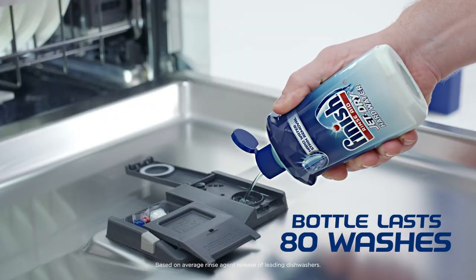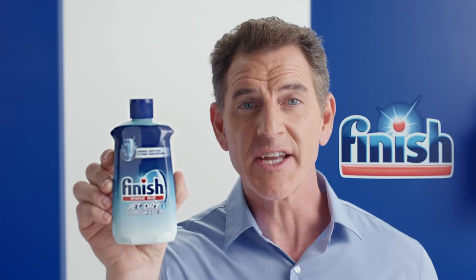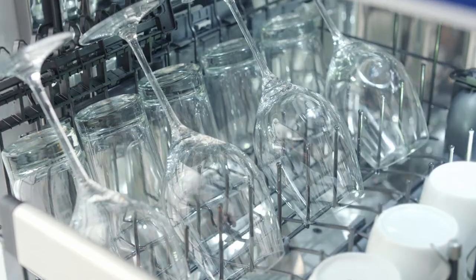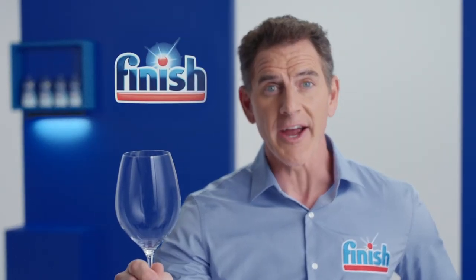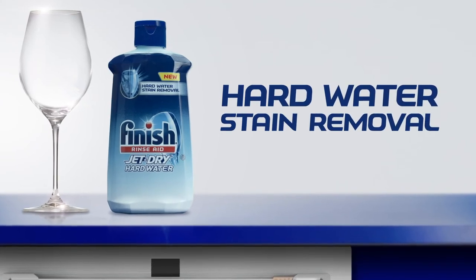Simply fill your rinse-aid compartment with Finish JetDry Hard Water. In just a few washes, you can say goodbye to dull, spotty glasses forever! Wow! Look at that shine! Try new Finish JetDry Hard Water.